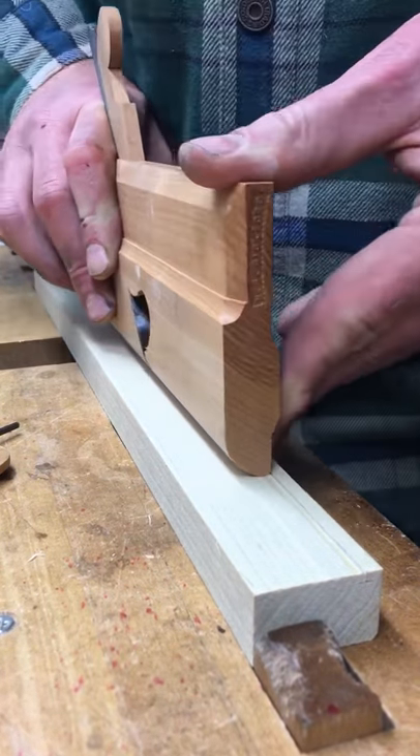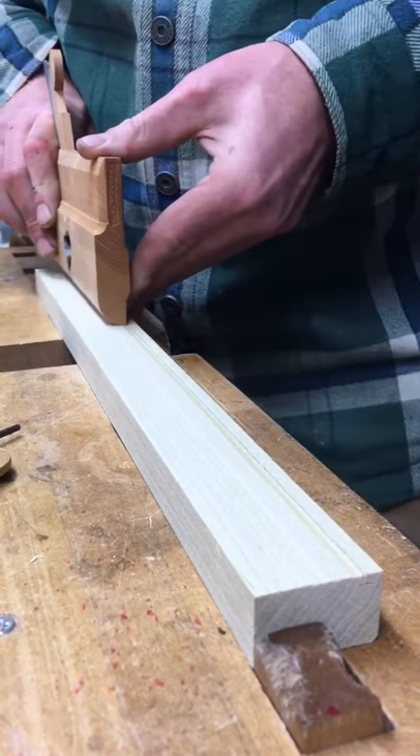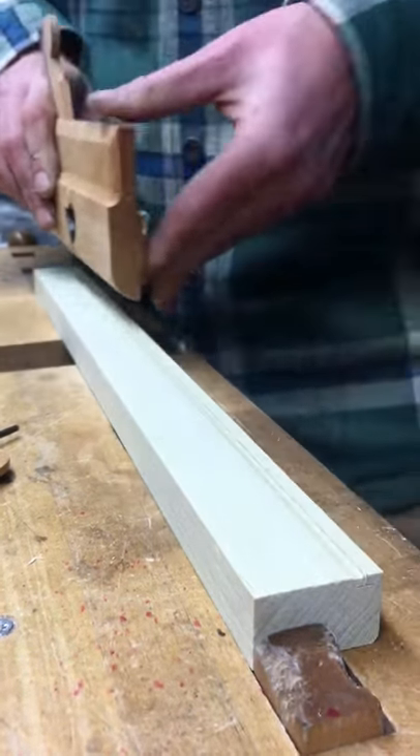And here comes one of my boys up to the workshop. He's going to remain very quiet while we continue with this video.